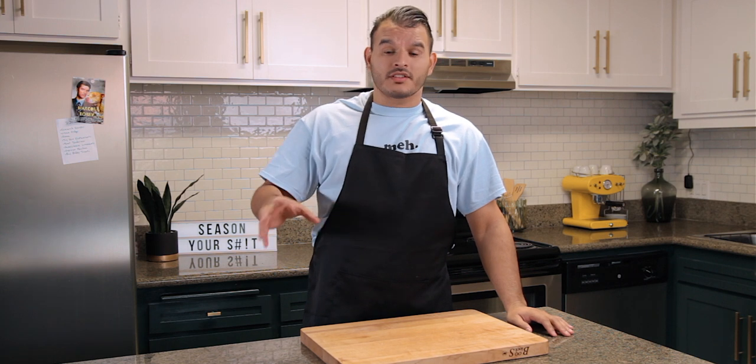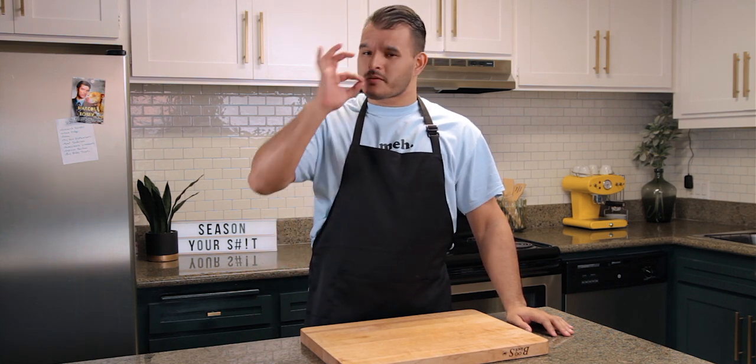Everyone's made chicken wings at home before and what happens? The skin's never crispy. It's not good. Why? Because you're not frying them. That's what they do in restaurants. That's why they're delicious. I'm gonna teach you how to do it at home.